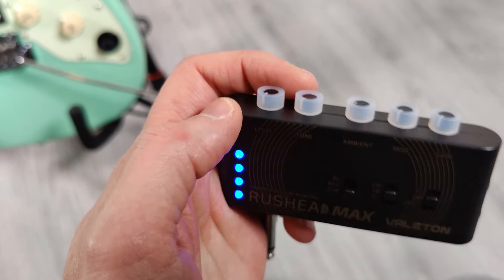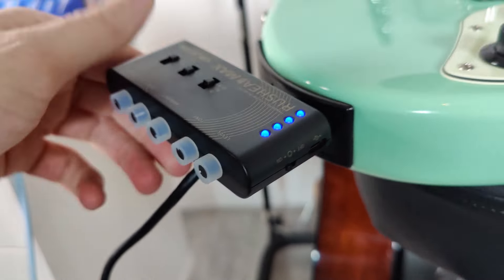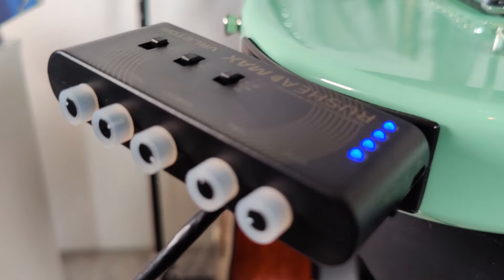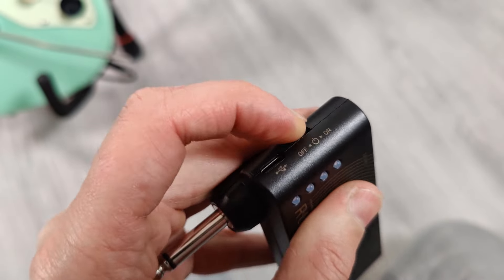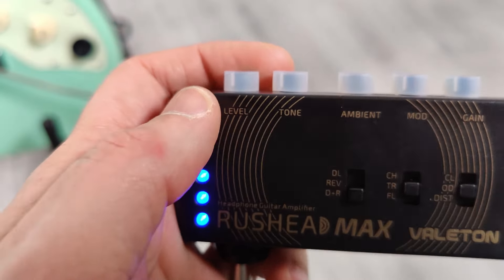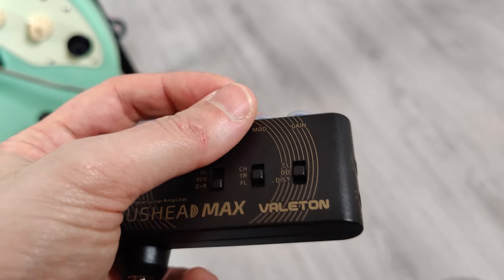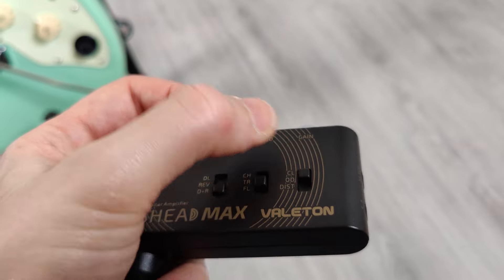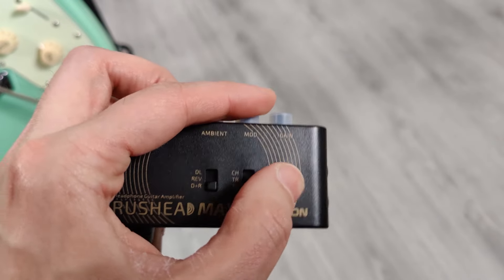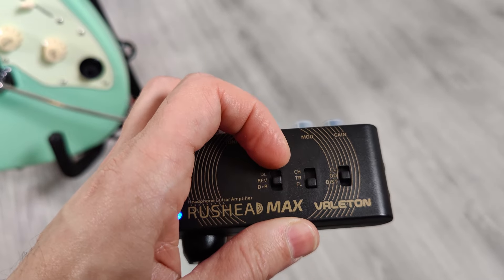Then we have the two more modern ones — the Rush Head from Velleton. This is the most flexible in terms of guitar sound. The plug is rigid so it's just a block on the side of your guitar, but you get a lot of extra options: a few cool effects you can turn on or off, like a chorus, a tremolo, and a flanger. You can set the type of amp — a clean amp, an overdrive amp, or a distortion amp — all with adjustable gain. You can also set delay, reverb, or delay and reverb together. The cool thing about the Rush Head is that you can select the ambience level right here on the knob, so you can turn it up or down to get more or less of the effect.